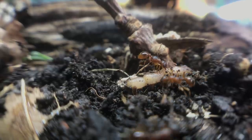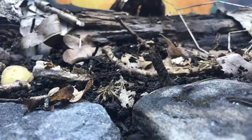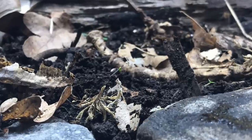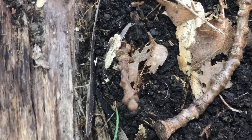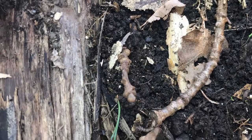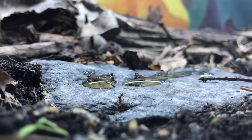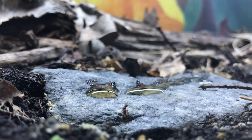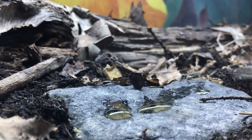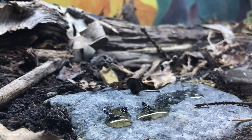They are known for being a very predacious species that hunts other animals and also possesses a pretty painful sting. Here they are — no joke — hunting an earthworm. How cool is that? But because of their predatory behaviour, and the fact that I had never kept them with other ant species before, it made me nervous about having them in our huge ecosystem.